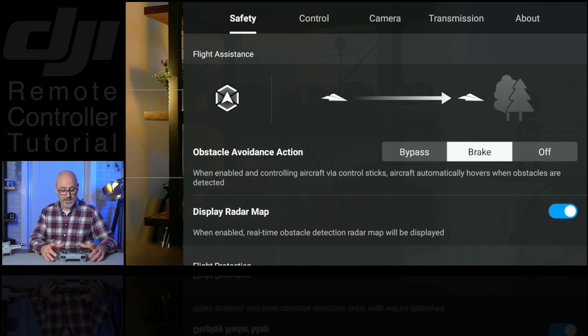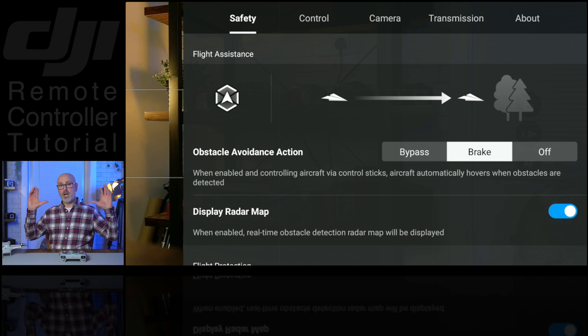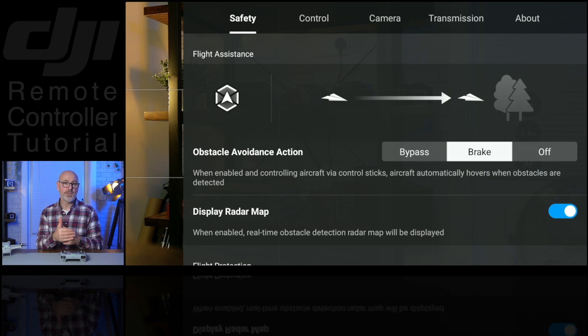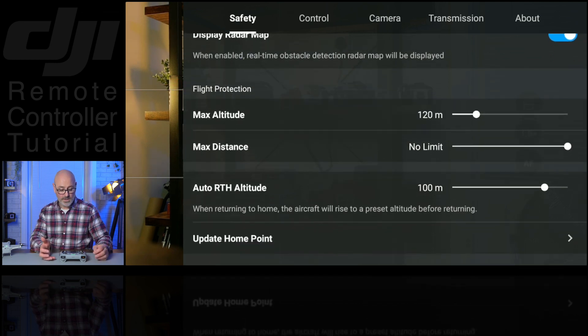Next along we've got the three dots in the top right-hand corner, which is where we go into our main menu. On the top left we've got Safety, and this is where you can choose what you want the obstacle avoidance to do: whether it's going to go around an object and continue, come to an object and just brake, or whether you just turn it off — which you might want if you're purposely flying through a small space. You'd be using this with extreme caution. You've also got the display radar map, which will show up in the bottom left-hand corner.